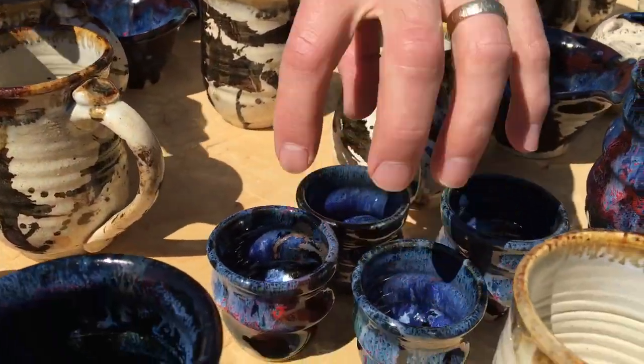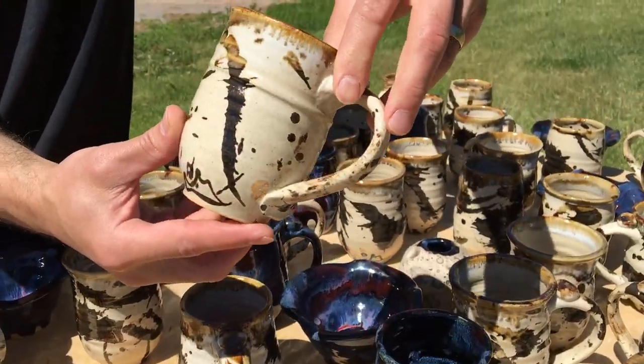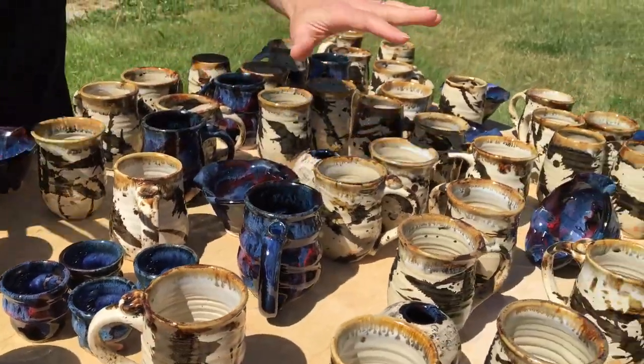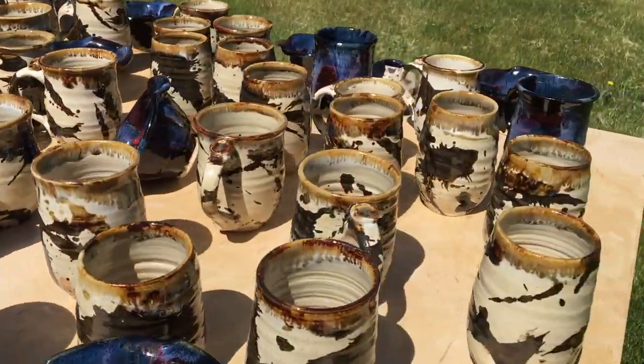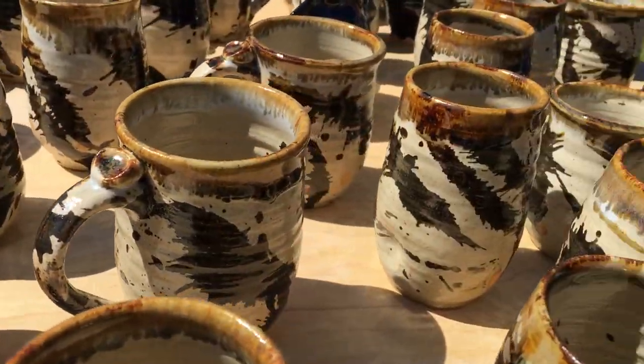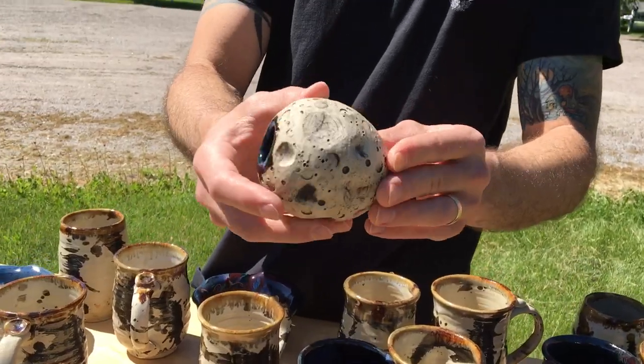A set of four shot cups — that'll be one listing. I call this an experimental mug, so that'll be one listing. So we have just different styles; each one of them is included as one grab bag item. The only confusing part was the set of four shot cups is one item, so I wanted to make sure I was clear about that.